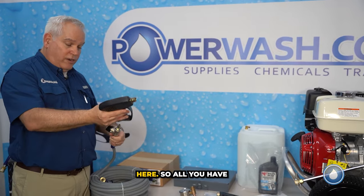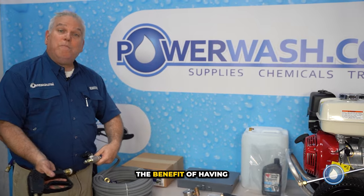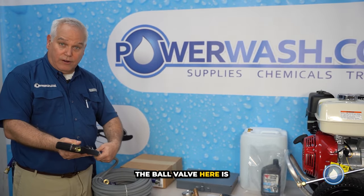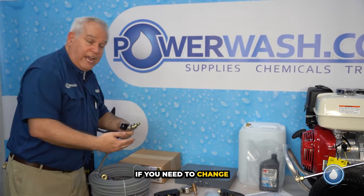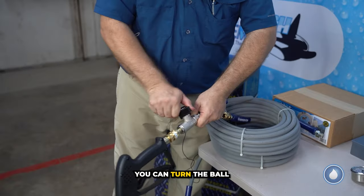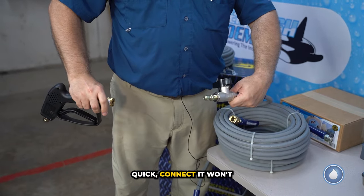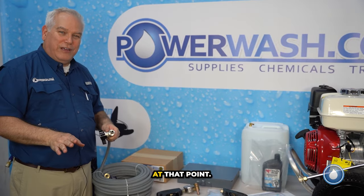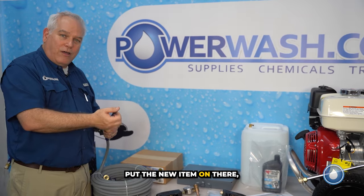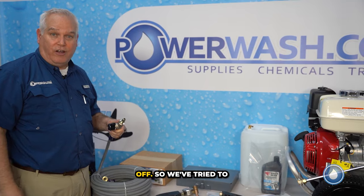We've gone ahead and put your ball valve on here, so all you have to do is quick connect the two together. The benefit of having the ball valve is that if you need to change your wand or connect to your surface cleaner, you can turn the ball valve off and release the quick connect — it won't shoot water all over you. Put the new item on, turn your ball valve on, and you're off and going without having to turn your machine off.